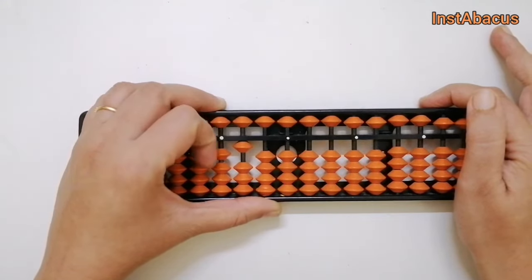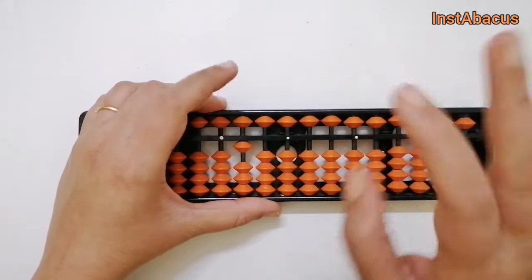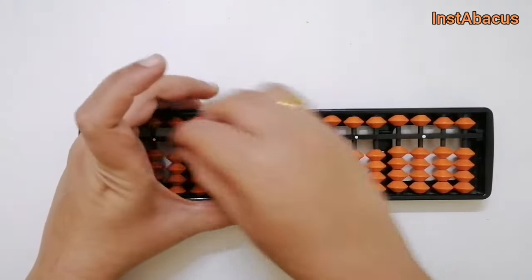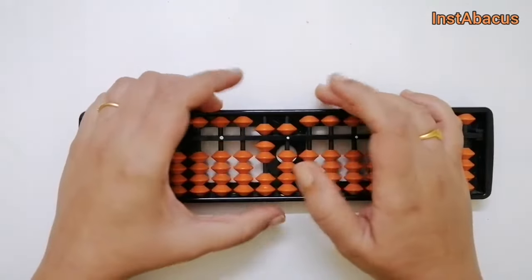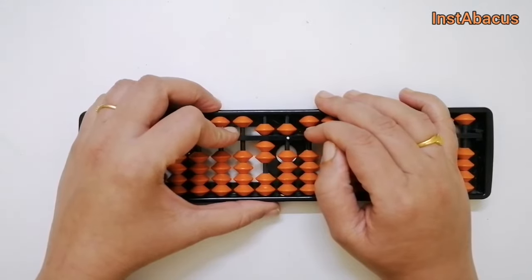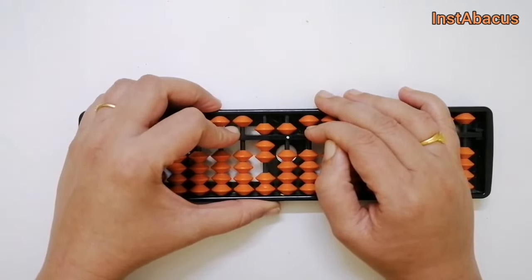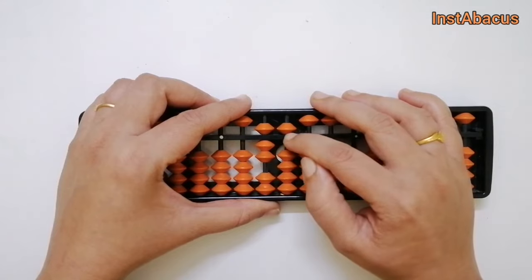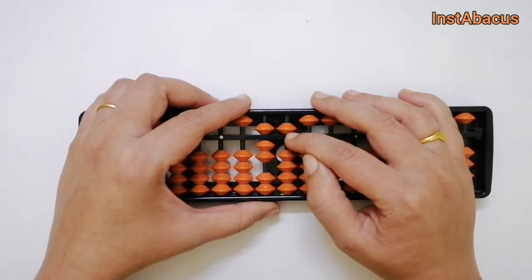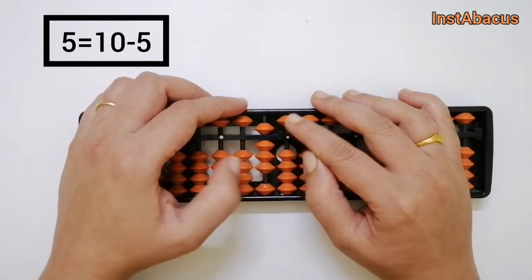Now we are also going to check out the other method — going from the right side to the left side. So this is 75 on our abacus: 7 in tens, 5 in units. To this we are going to add 25. We start with 5 in the units place, but we cannot add 5 directly, so we use our big friends: add 1 in the tens place and subtract 5 in the units place.